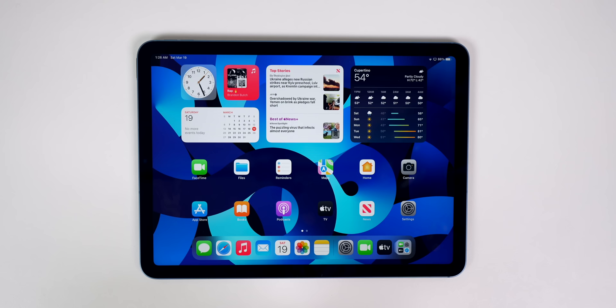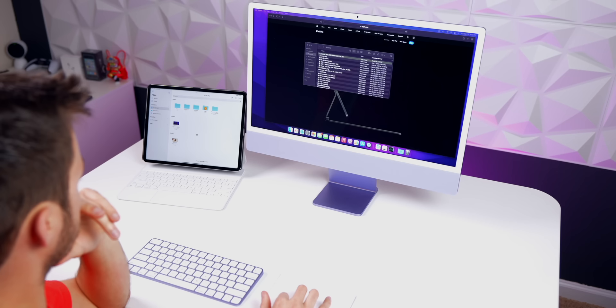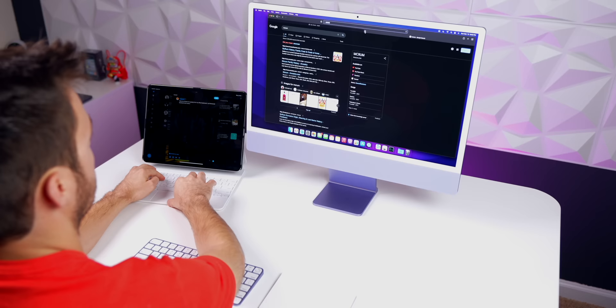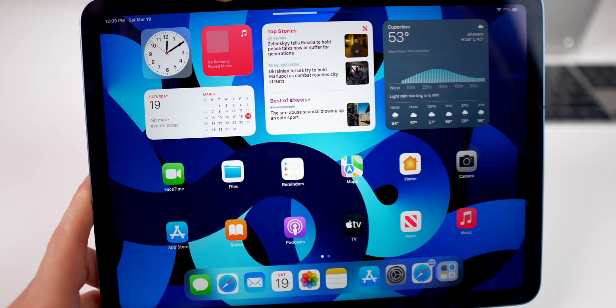Another really awesome feature is Universal Control, which just recently came out. It allows you to control your Mac and your iPad with the same cursor and keyboard. If you go into Settings, then General, then AirPlay and Handoff, you'll see a toggle for Cursor and Keyboard — it's currently in beta. This is great if you have a Magic Keyboard for your iPad Air.